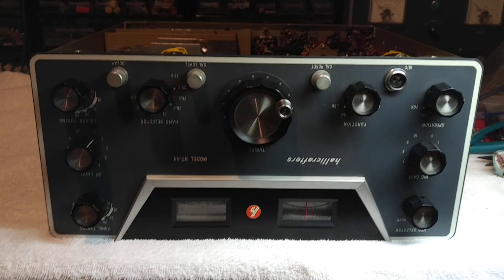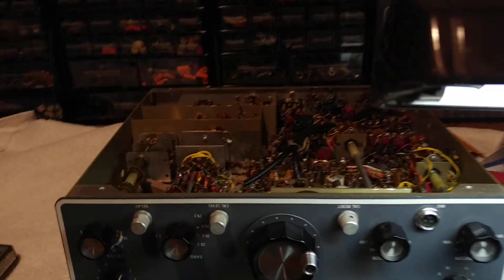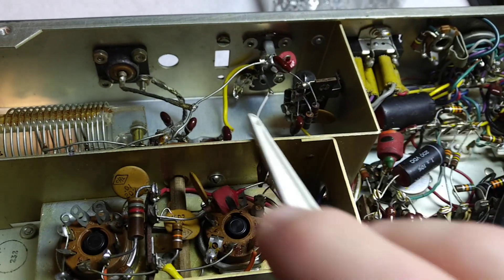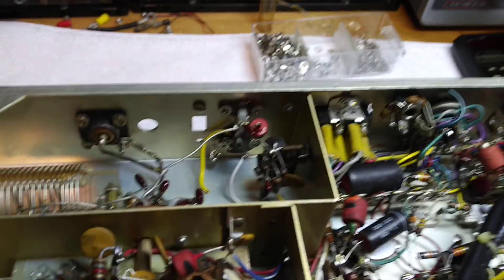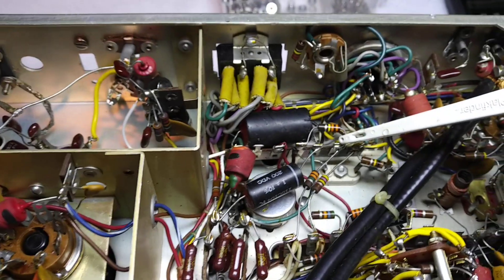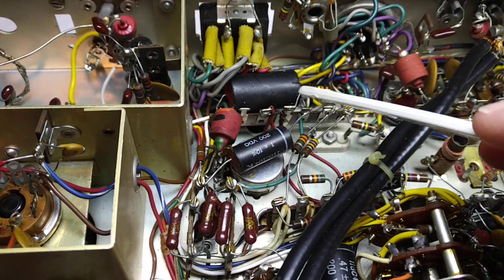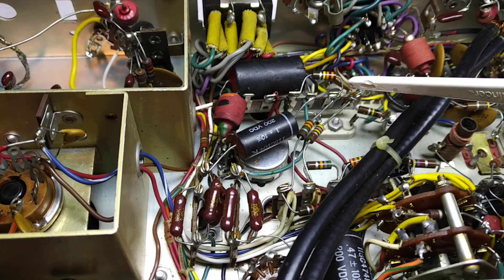The FSK modifications are now complete on the Helicrafter's HT44 transmitter. I'm just going to go over exactly what was done. An RCA phono jack was installed for the FSK input, and the white wire is the FSK line. That line then goes to an unused position on the terminal strip, where two resistors are soldered in as a voltage divider.